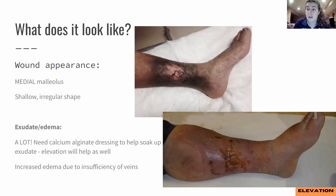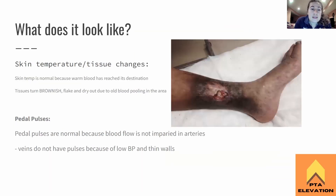The edema is due to the insufficiency of the veins, and that is why there's tons of edema showing up. The skin temperature is going to be normal because there's still arterial blood flow to the area — it's the veins that are affected. The tissues get blood from the arteries first, and then dump it into the veins. Because that forward pathway is all good, skin temperature is normal and you'll have pedal pulses present. The skin will turn a brownish color due to old blood pooling in the area — blood is not going where it needs to go, getting stuck, and becoming fairly flaky.